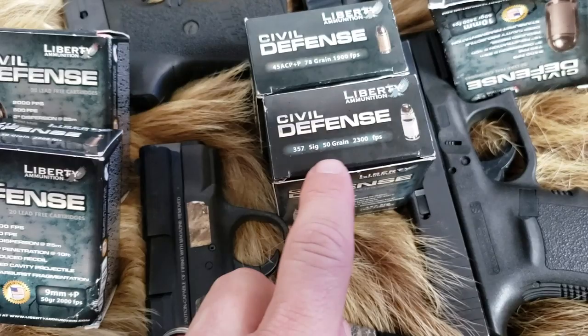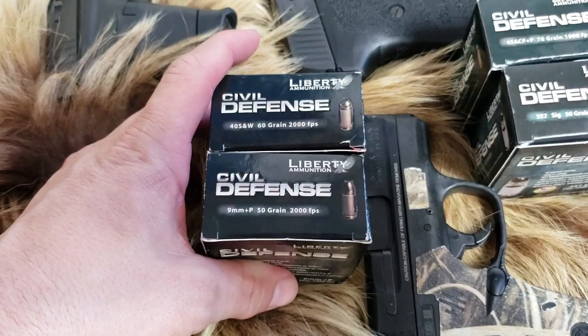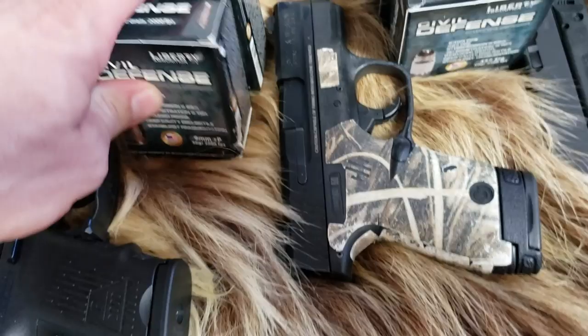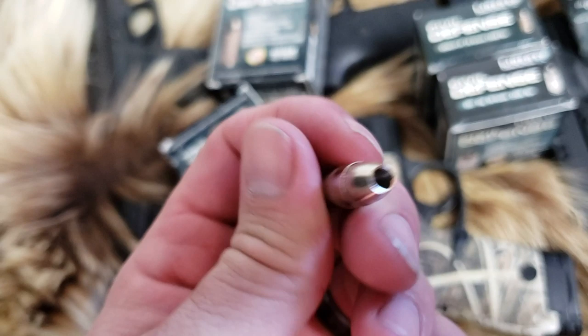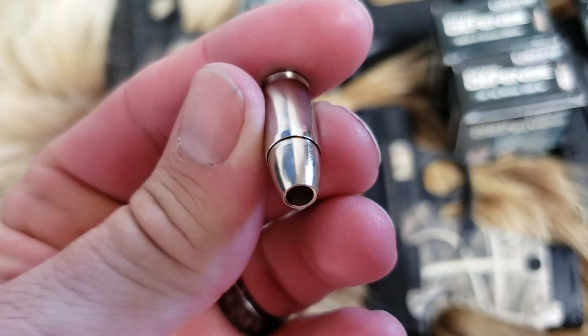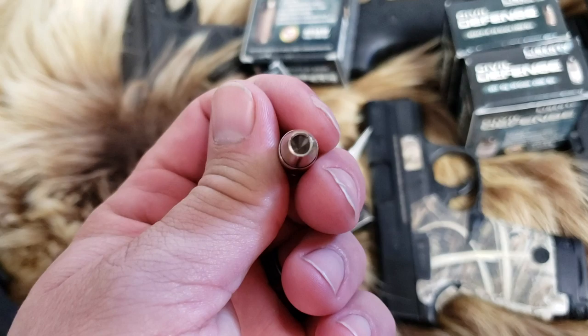I've already shot all these during testing. The .357 SIG is supposed to be going 2,300 feet per second, the .45 is supposed to be going 1,900, the .40 is supposed to be going 2,000, and the 9mm is supposed to be going 2,000 as well. Let me pull one of these out and show you what they look like — almost like an aluminum hollow bullet, though I'm sure they're copper. You can see little phalanges on the jacket into the hollow point, and they're supposed to be flying fast.